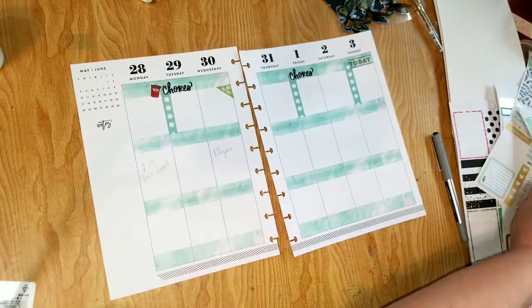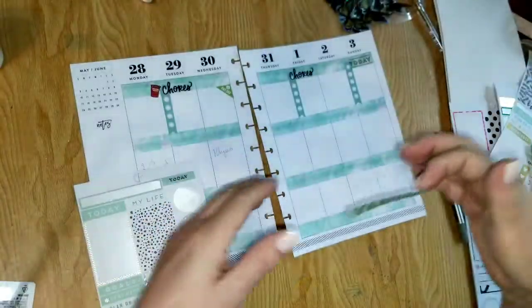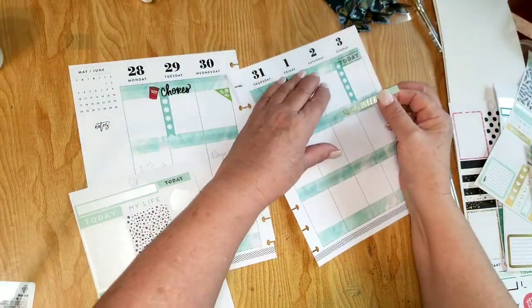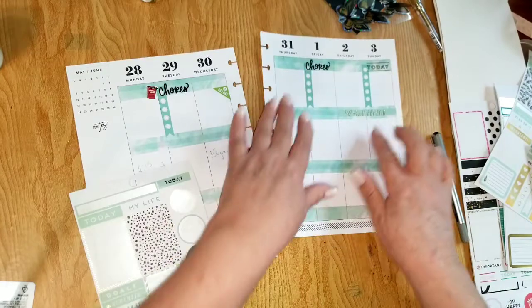I'm going to put down this sticker right here — it's not pretty, it's just adorable! I love it. I'm going to put it down right here, just like that.